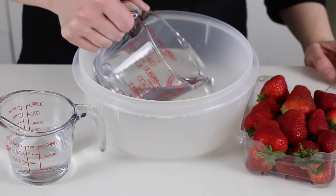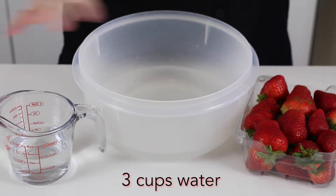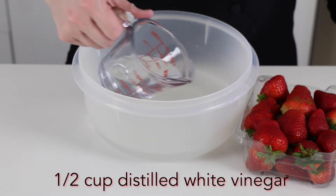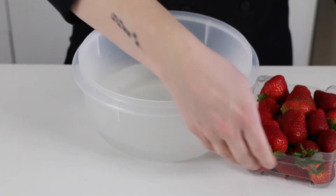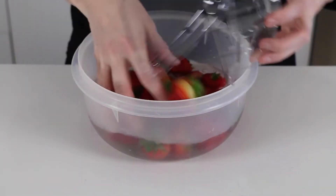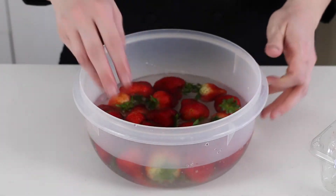The first step is to clean your strawberries. I've put three cups of water into a bowl and I'm going to add a half cup of the distilled white vinegar, and then just put your strawberries in. I'm going to let them soak for about five to ten minutes.